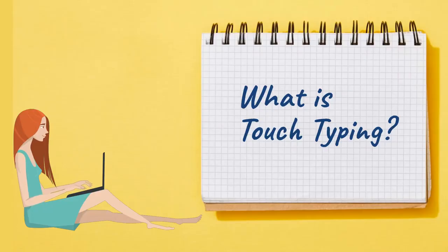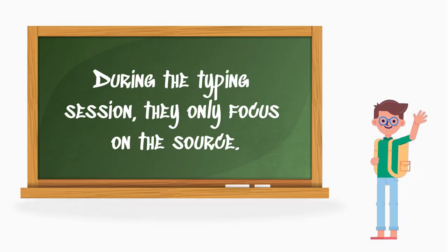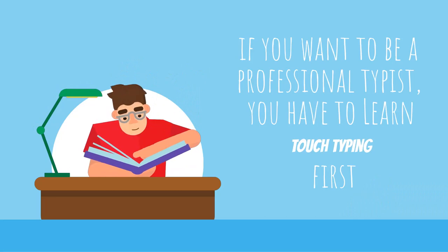So what is touch typing? Touch typing is the method where the typist memorizes the keyboard layout. During the typing session, they only focus on the source. Typing without looking at the keyboard is a skill, and if you want to be a professional typist, you have to adopt it first.